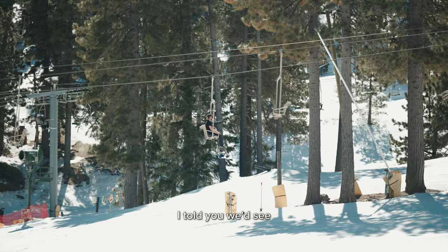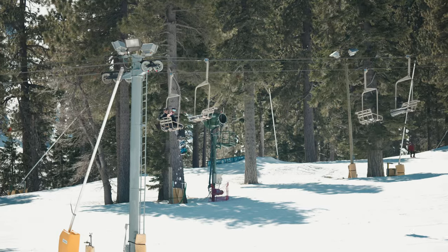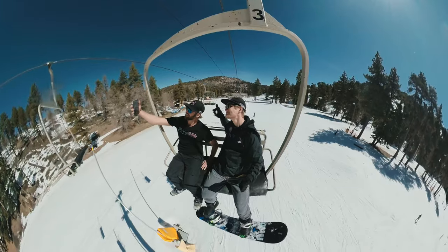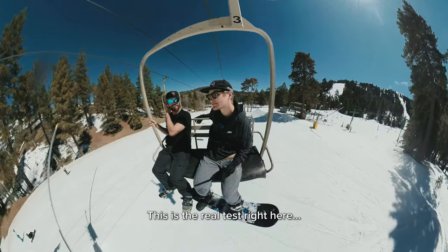Look at this guy. I told you we'd see someone with their shirt off. It's going to be me next. This board is heavy. These are not. This is the real test right here.